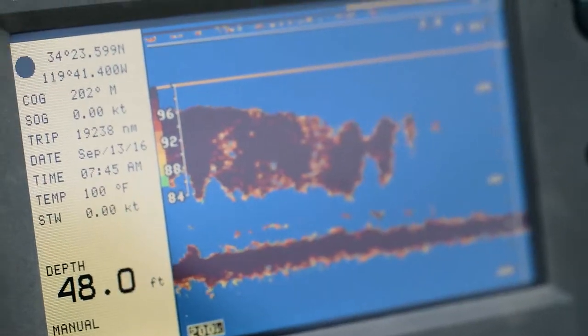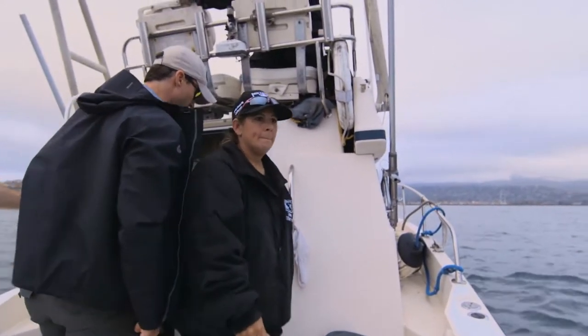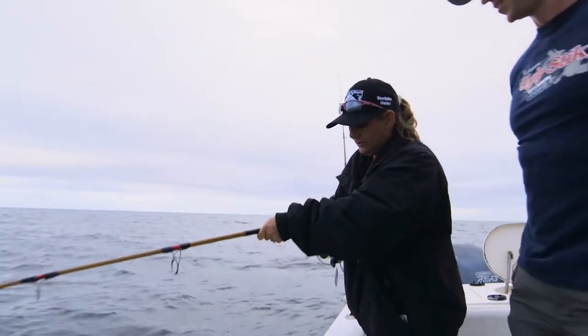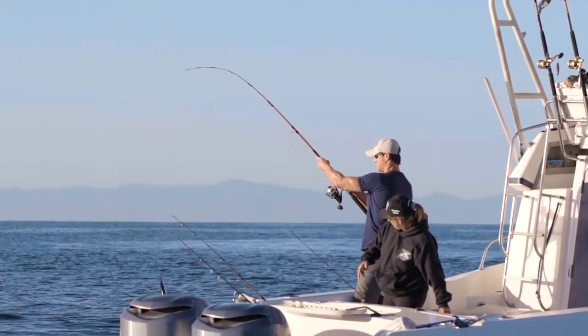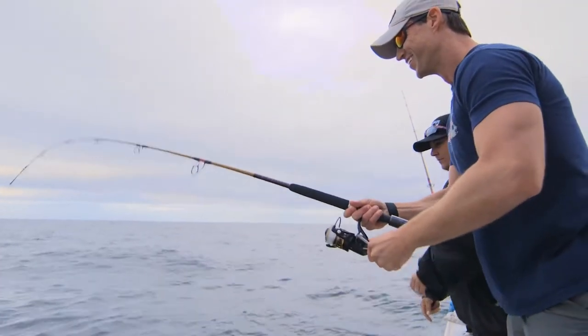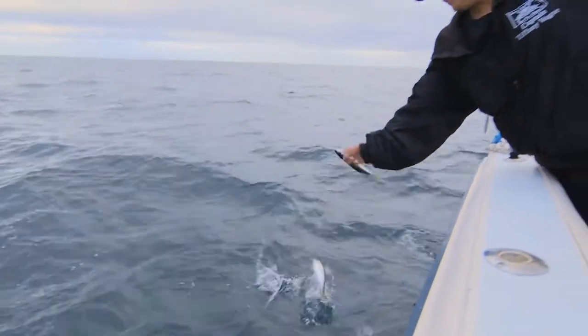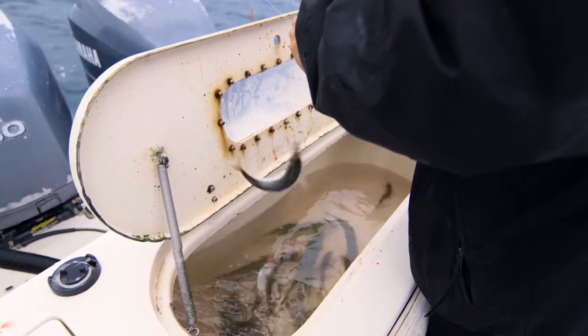We're going to catch some mackerel. We're going to use sabikis and jig up some mackerel for bait, and then we're going to parlay them into something bigger. So you hold the line, pull this down, and just pull it out 20 times. We're working with six hooks. As soon as you feel it, reel it in, because if you keep letting it out, you're going to lose them. There you go — jack mackerel. And there's our bait. You all really know what you're doing — we put these down there for a second and they hit. Let's be done with bait.